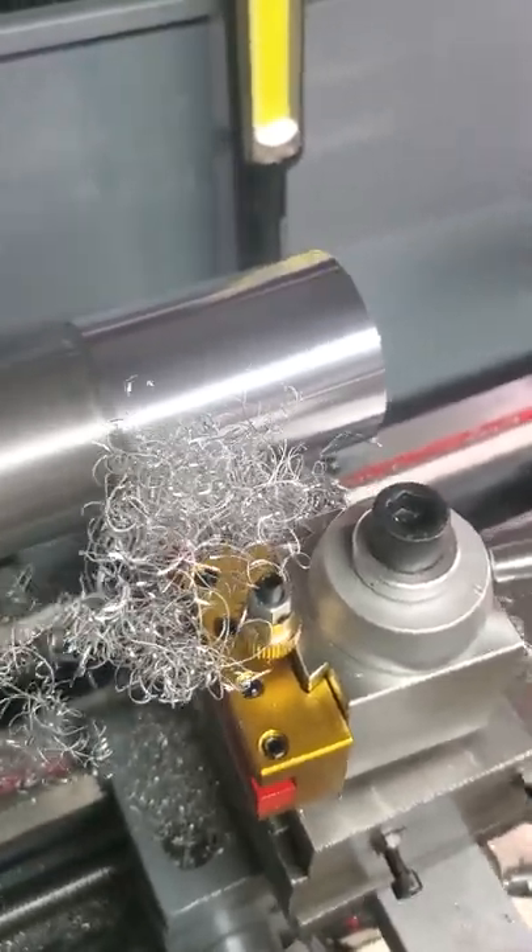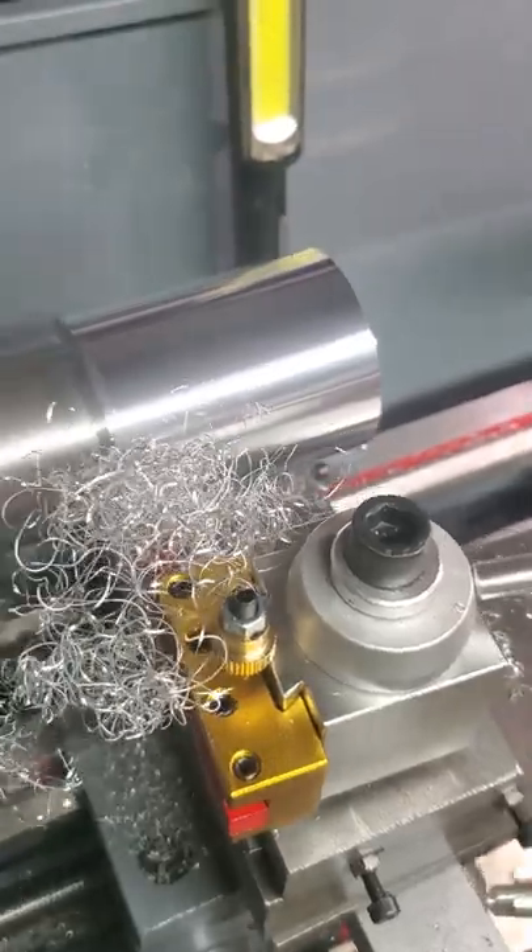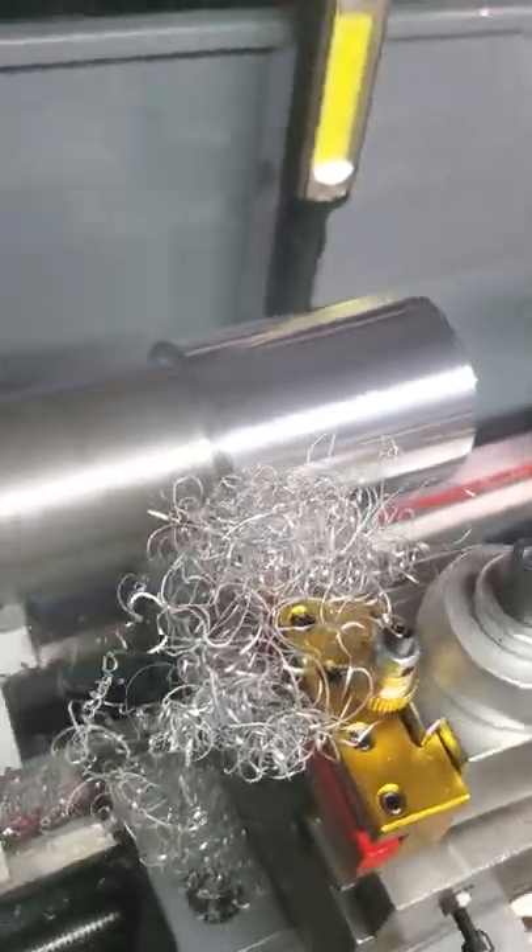These are not to cut the base, but to cut the band in each cylinder.